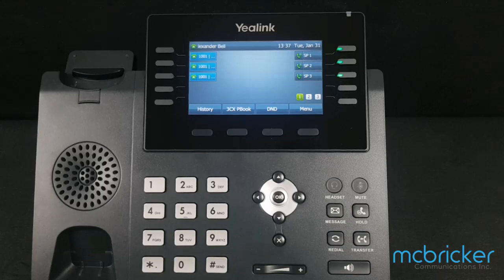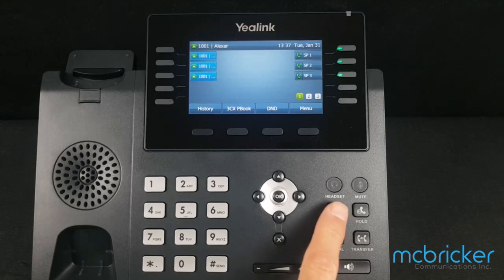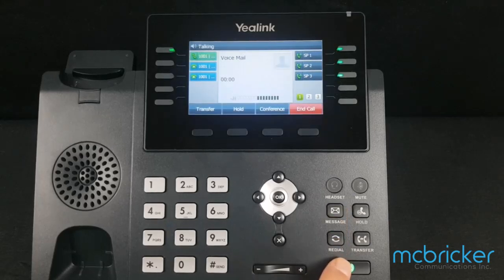To change your voicemail passcode, access the voicemail pilot by selecting the message button to the right of the navigation cluster. You should have received a welcome email that would include your default password to log in. Please enter your personal identification number, then press pound.